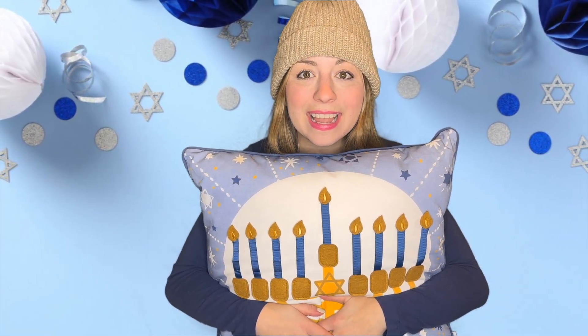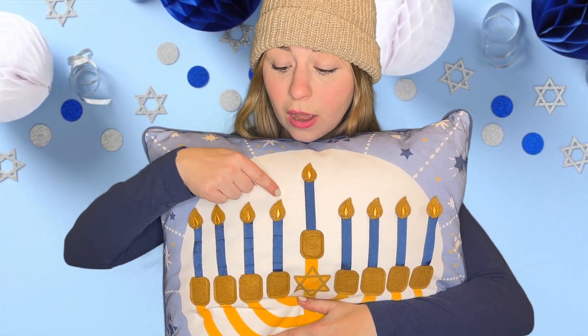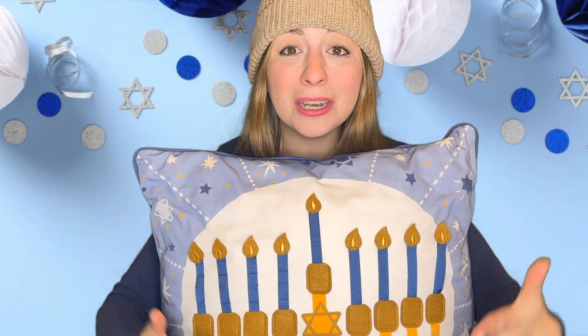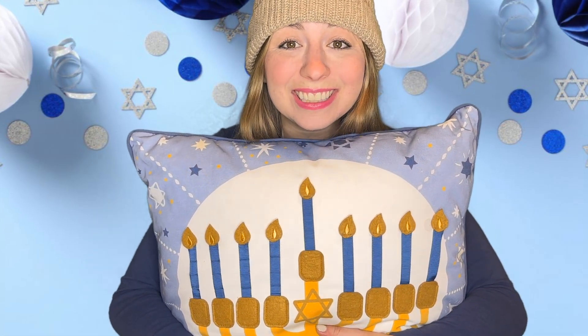Wow. There are eight nights of Hanukkah. Will you count the candles with me again? Ready? Here we go. One little, two little, three little candles. Four little, five little, six little candles. Seven little, eight little beautiful candles lit on our menorah. And the big one makes nine. Good job.